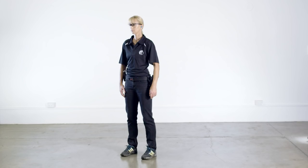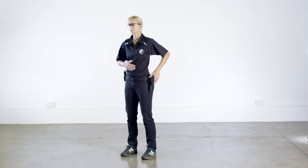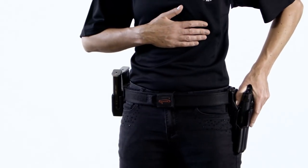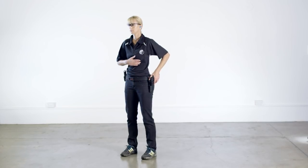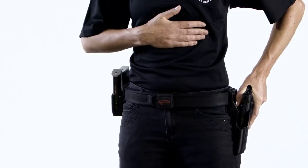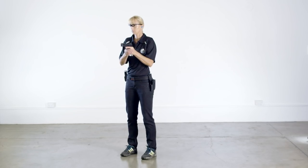Here we see the same draw and holster drills performed by a left-handed shooter. The first part of the draw is the grip. Take a grip of the pistol with the strong hand — in this case it is the left hand. The trigger finger is extended and visibly clear of the trigger guard. At the same time the weak hand is moved to the centre of the body close to the stomach. The pistol is then drawn from the holster and rotated to point downrange. The weak hand remains stationary. The shooter then adopts the ready position by raising the pistol up to chest or face level and the weak hand takes up a freestyle grip. The pistol remains pointing in a safe direction and the trigger finger is well clear of the trigger guard.